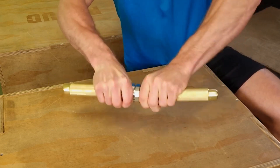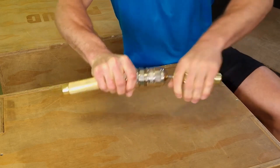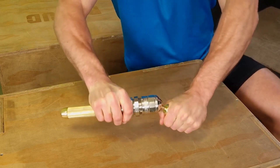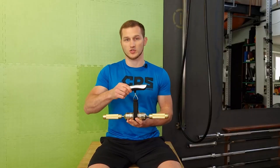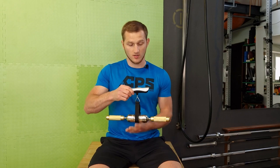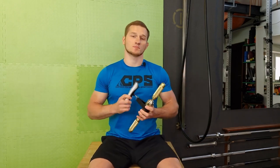Unfortunately, we are not able to set a specific resistance. We can set a different resistance on both handles, but if we want the resistance to be the same on both handles, we have to do it by feeling. The whole device, despite its small size, is relatively heavy — it weighs about 1.35 kilos — which additionally speeds up fatigue during performance.